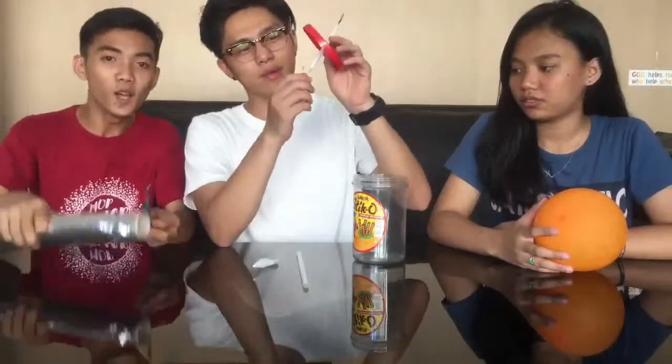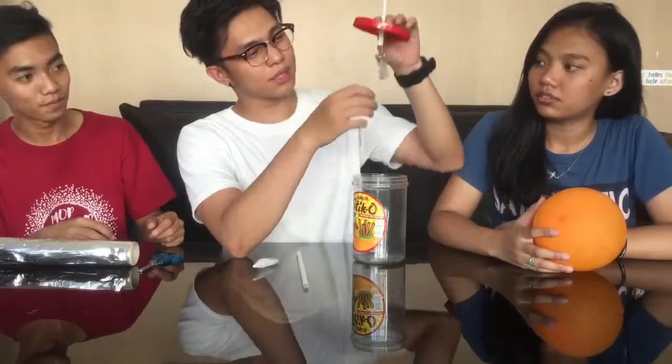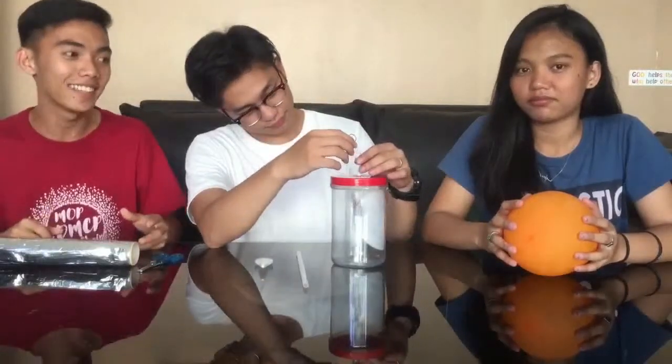After that, we are going to put some foil on this bottom part — so we need to cut here. Then we have a final product like this. Take a look — it looks like this. It's the foil. We are going to put it in the bottom part like this. It's a DIY electroscope.